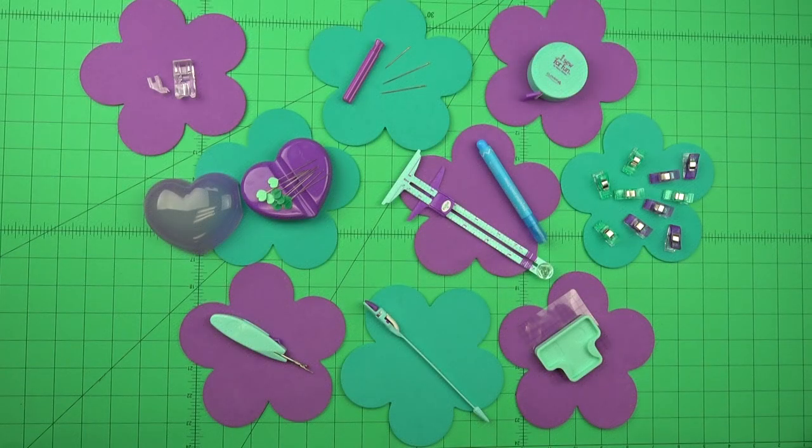Clover and Nancy Zeman Productions has collaborated once again to expand the iSew4Fun program. The iSew4Fun products are designed with the youthful sewer in mind — to give them everything they need so they can start the adventure of learning how to create in the sewing world.